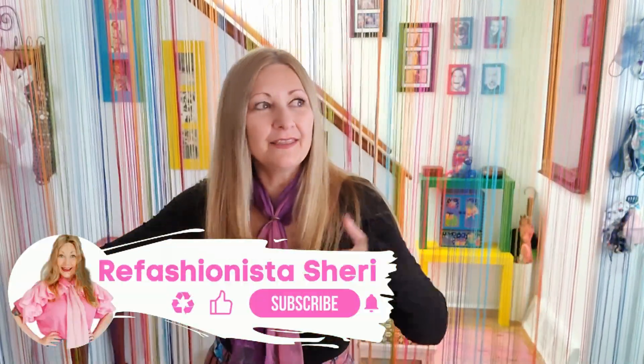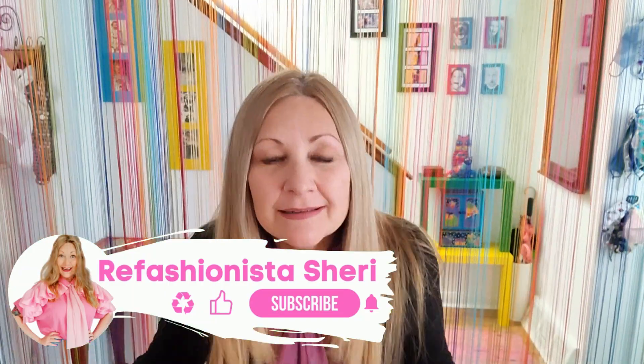Hello! I'm Refashionista Sheri and this is almost the end of my 30 days of refashions! Can you believe it? I certainly cannot because I have been working my little bottom off getting all of these tutorials out every single day, but I have so much cool new stuff and I really hope you guys do too.